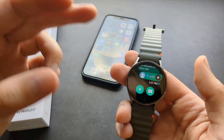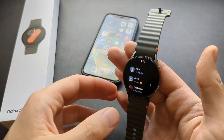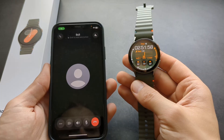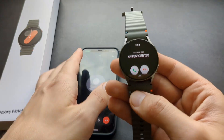However, you can't really make calls from this watch — that's a limitation. But you can still receive calls, which is kind of weird. Let me try to call myself. And as you can see, you can reject the call or answer it.